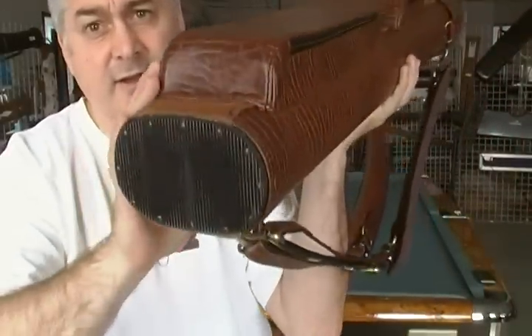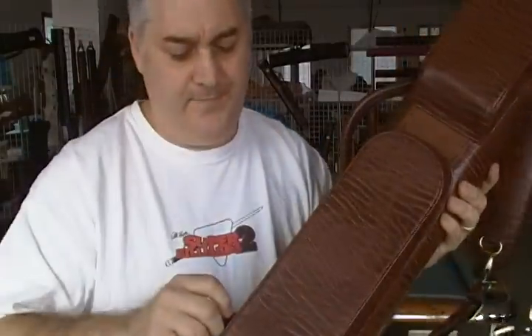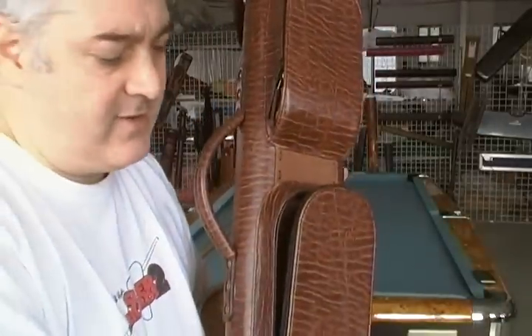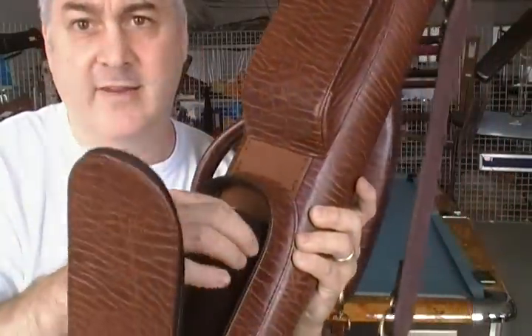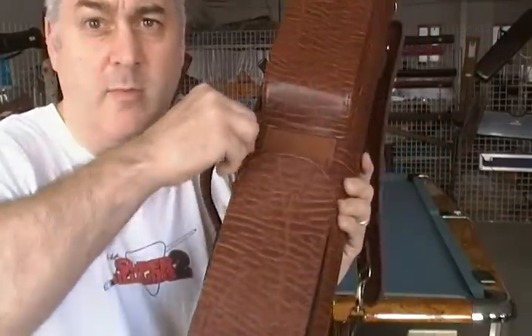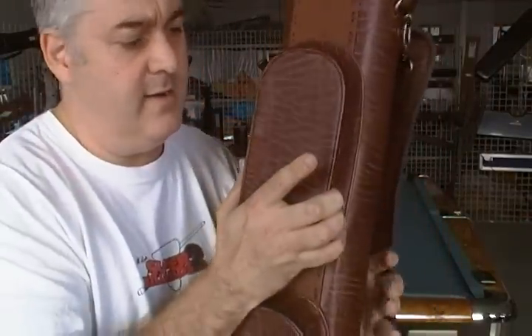Rubber bottom, big roomy pockets here. This is vinyl and leather mixed together, and we put the jump cue sleeve right in here for you — that's detachable, so if you needed to go away you can have a little bit more room in the pocket. Big upper pocket as well.